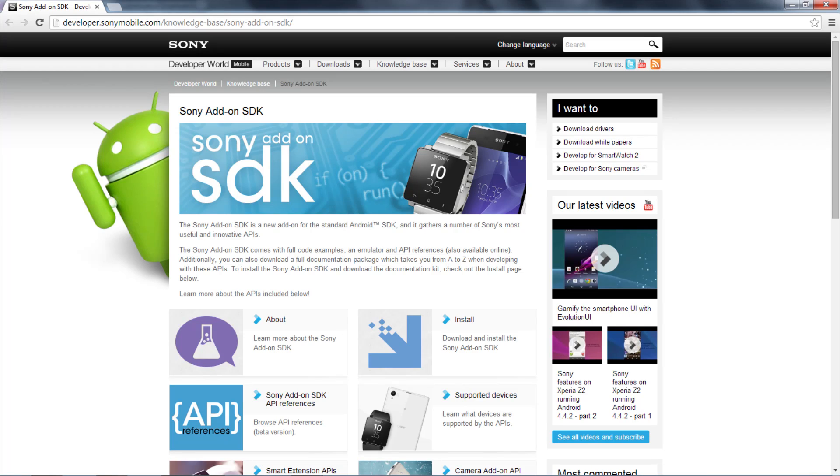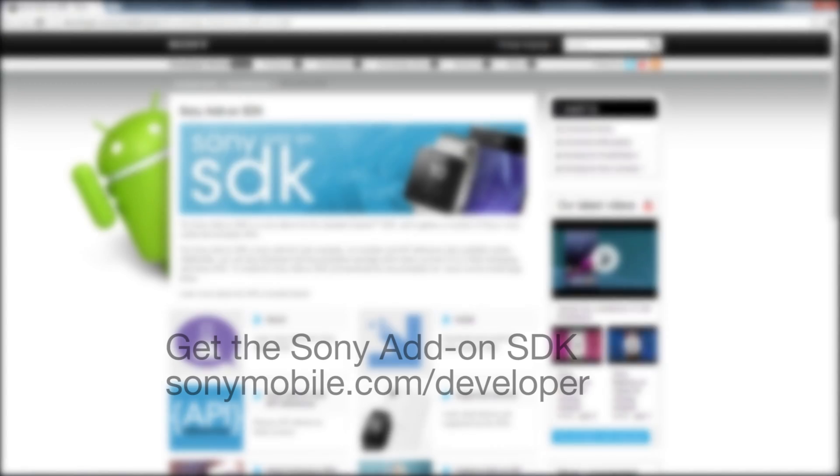Learn how to use the new API and get the SDK at sonymobile.com/developer.